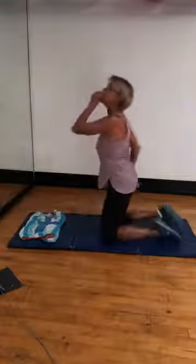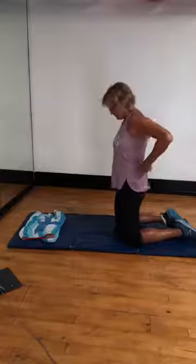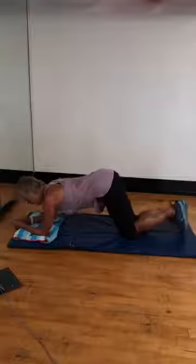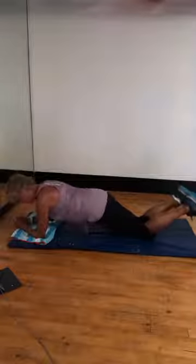Plank. Today it's a one-minute plank. Shoulders. Plank can be full, drop in the hips, or modified. Make sure your elbows are underneath your shoulders.